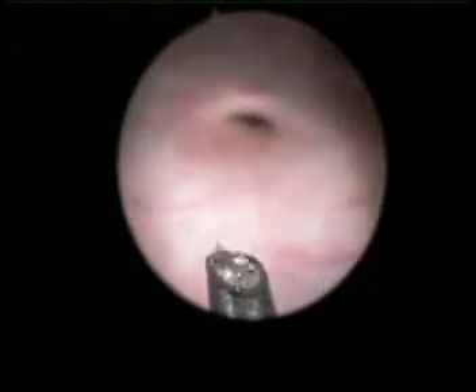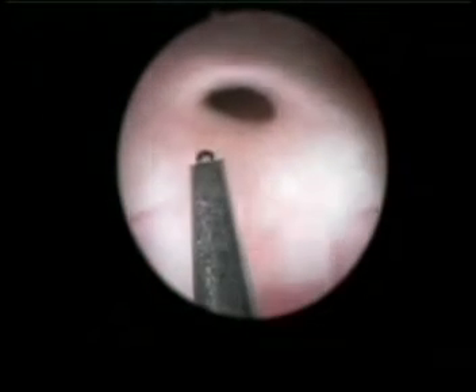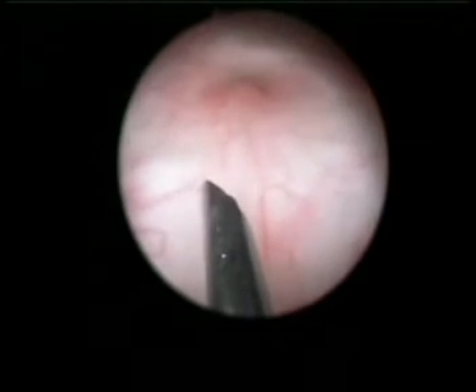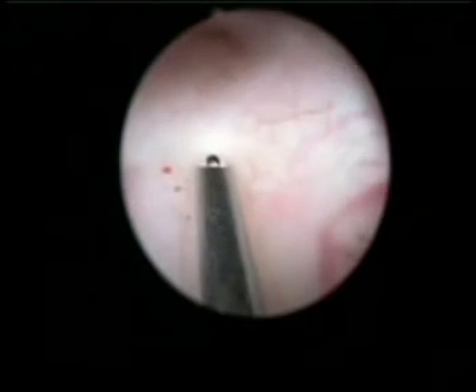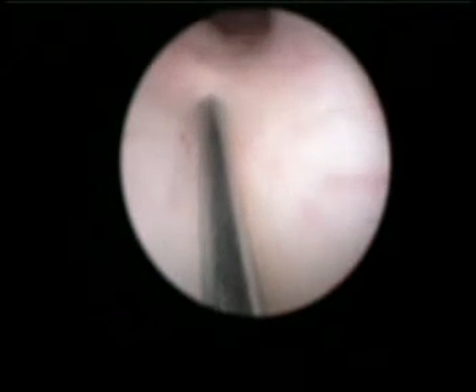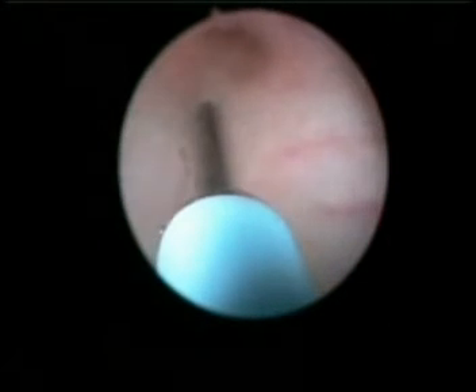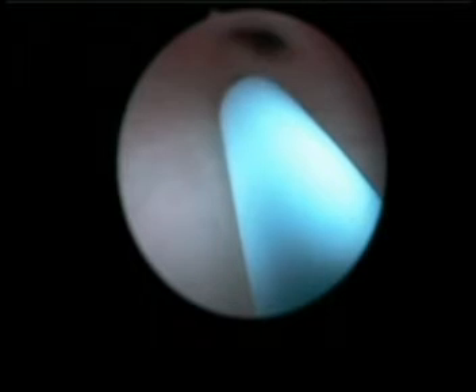Ensure that the eye of the needle is facing the ureteral orifice at a 6 o'clock position. The puncture should be done in the bladder submucosa, 3 mm below the ureteral meatus, at the 6 o'clock position, and reaching a 4 to 5 mm depth into the ureteral submucosa.